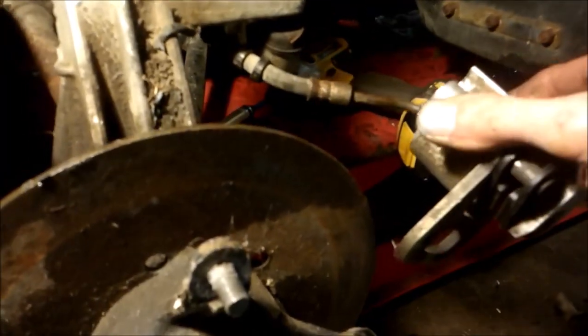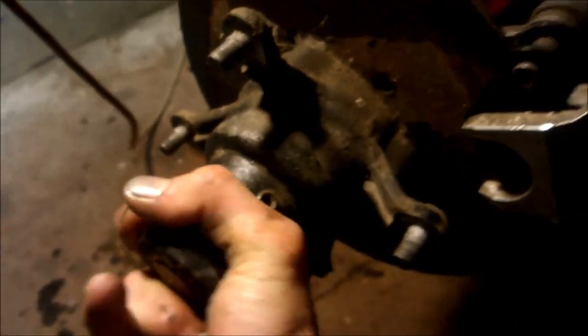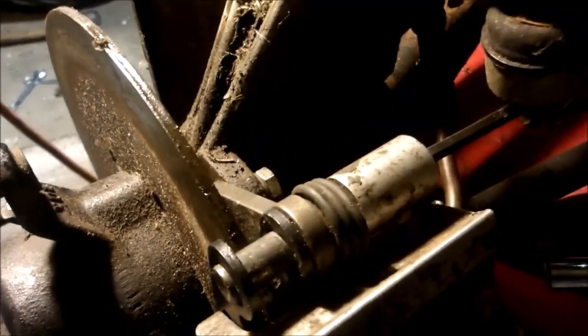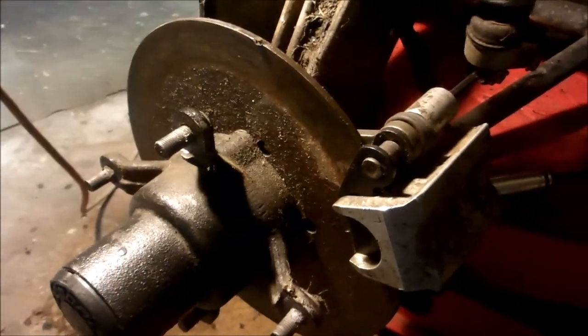I've got my brakes and brake pads in and I'm going to bolt this back up and start bleeding the brakes. Just to give you an idea of what I mean by the allen wrench on the back: I had this turned in too far and once I put the caliper on it would not move - it was too tight. So I backed that off a little bit, and now she moves. That little nut on the back of the caliper is an adjustment - just keep that in mind.